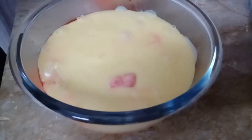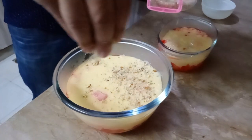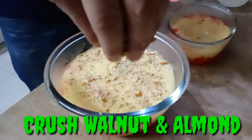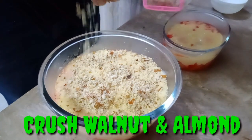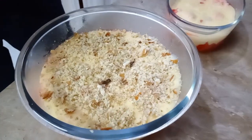You have to put nuts on top. I'll cut over this fruit trifle — tayyab!